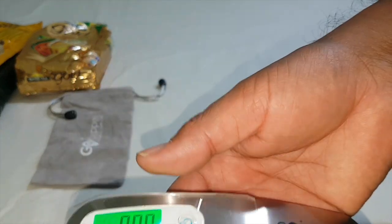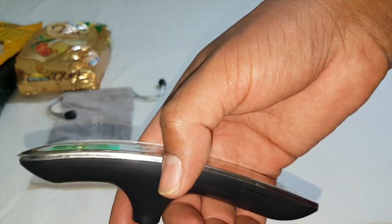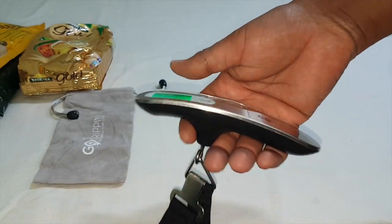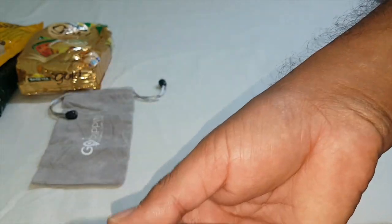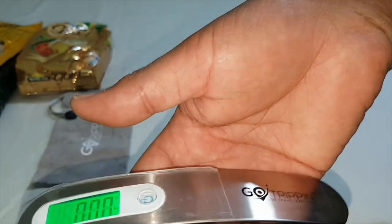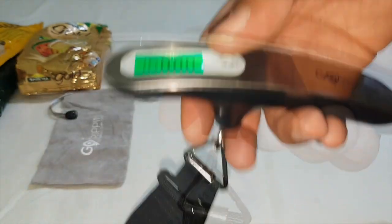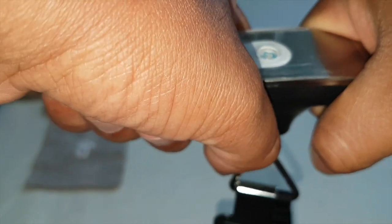As we have checked, this scale is measuring weight accurately, though I would expect accuracy up to 99% only for such devices. I am satisfied with the device. Not only small weights - I have also checked heavy weights by picking up an empty kitchen gas cylinder, and it measured the weight accurately. For smaller weights you can hold it like this, and for heavy weights you hold it this way to measure.